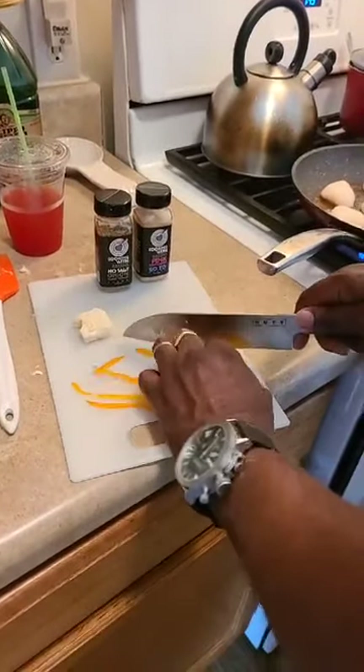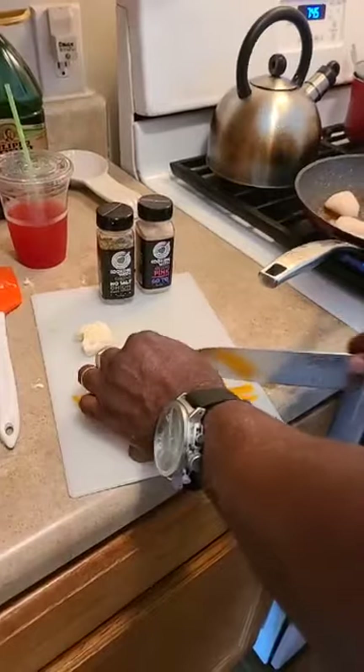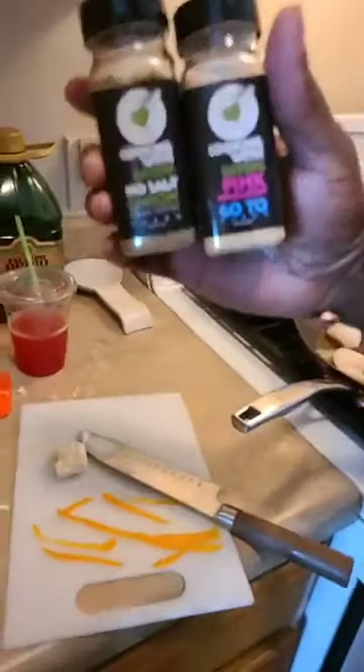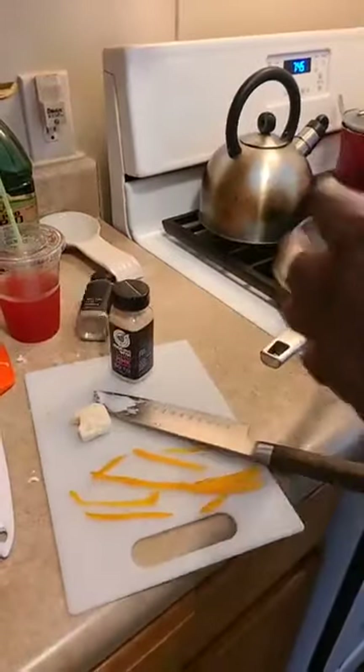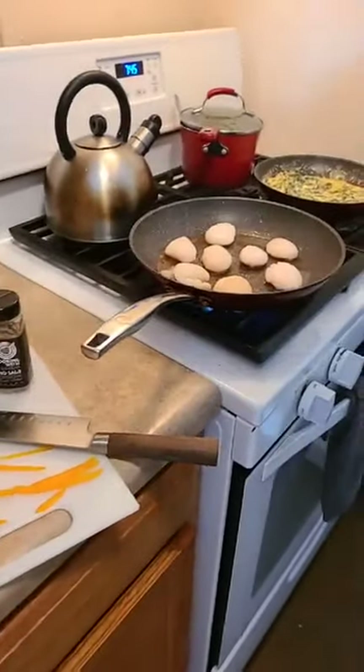We don't even put any seasoning on the scallop — we just cook them as is. That seasoning goes into the spinach, not the scallop. We didn't put anything on the scallop. I usually don't season the scallop — I might hit them with a little sea salt after the fact, but no.